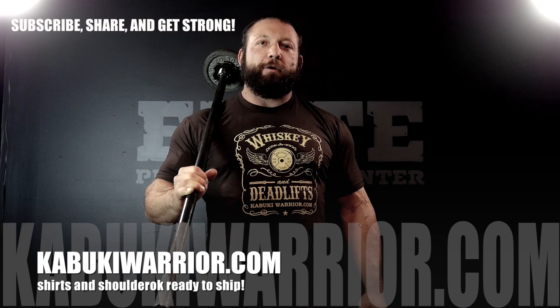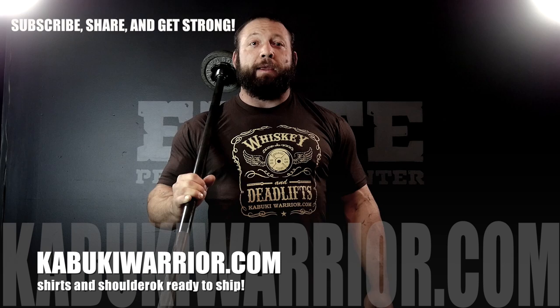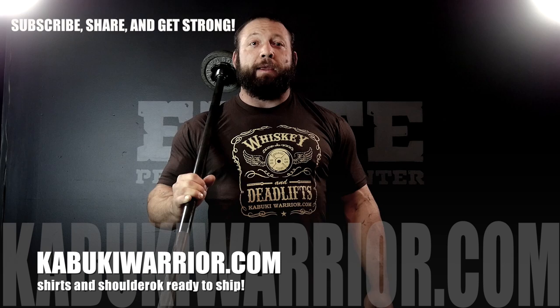If you enjoy the content and want to support further production — and also look like a badass — check out kabukiwarrior.com for the whiskey and deadlift t-shirts. We've also got a number of new products releasing to help you perform and move better, including coaching products and things like the shoulder rock. Please check out kabukiwarrior.com.